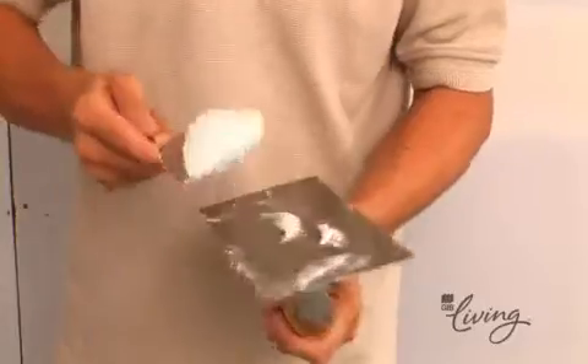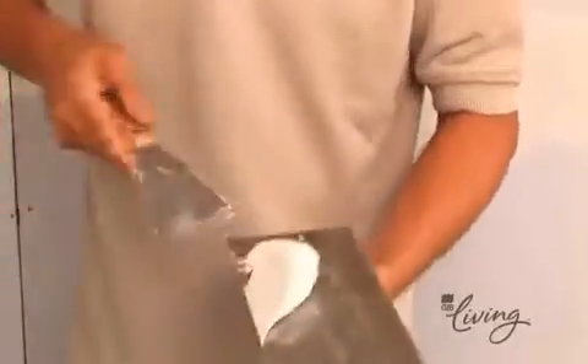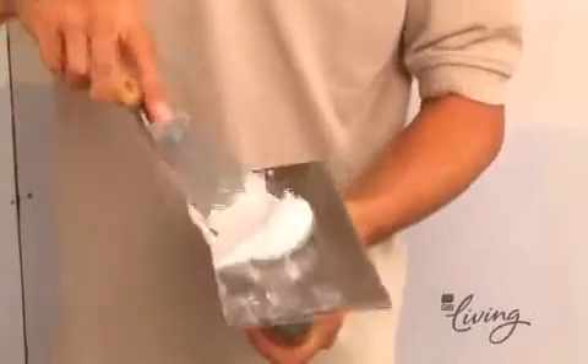We're now getting into the final part of the installation process prior to decorating. One of the most important parts of the entire project is the stopping and finishing — it'll give your wall that look you're really after. Stopping is an acquired skill normally carried out by skilled tradespeople. However, if you rate your skills and are prepared to purchase some specialist tools, here are some tips to help get you started.